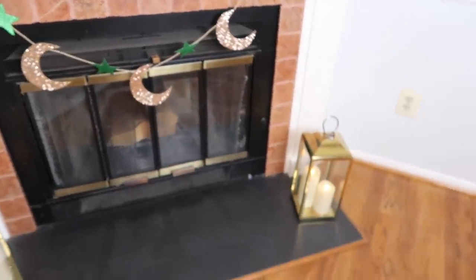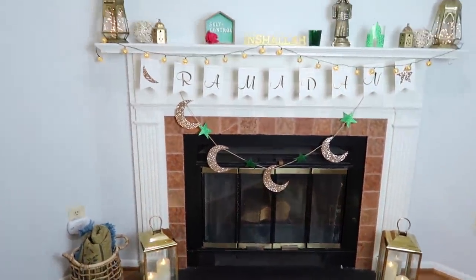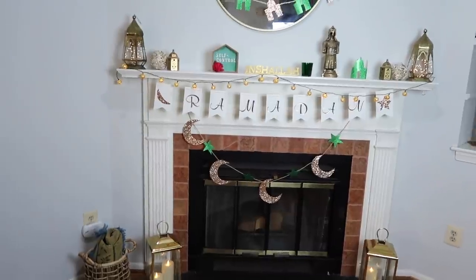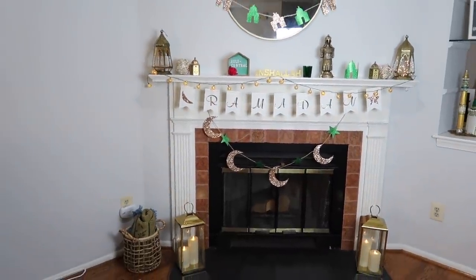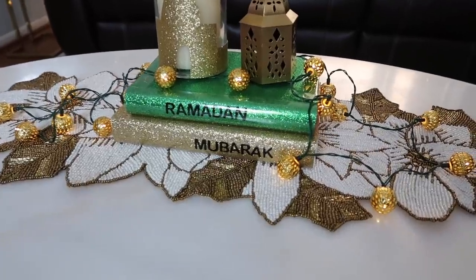This is how my fireplace looks — I think it looks so pretty this year, simple and unique. And here is a close-up look at the coffee table.